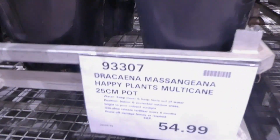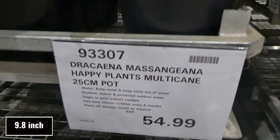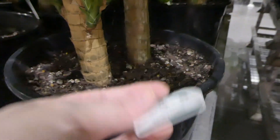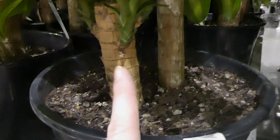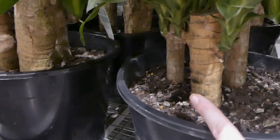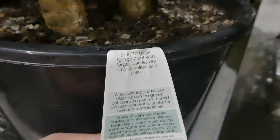They're very tall and then beside them there is — oh my goodness — these are called happy plants multi-cane. They're in a 25 centimeter pot for $55. It's got three actual plants in each pot. These are easy to grow foliage plants with lush large leaves striped yellow and green.